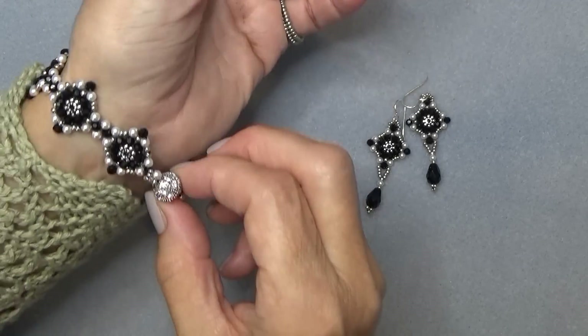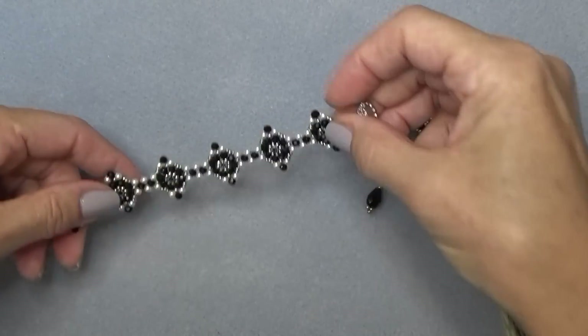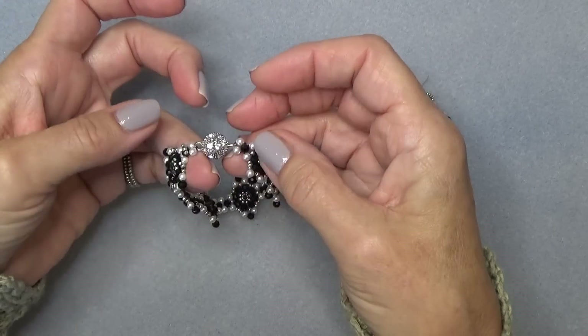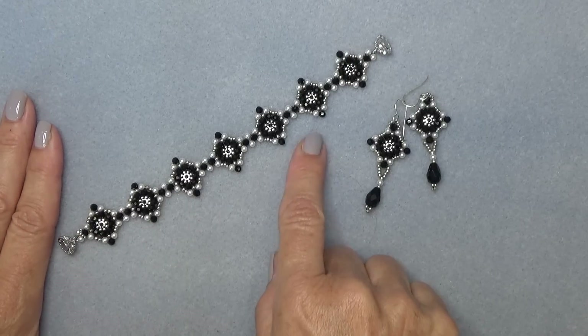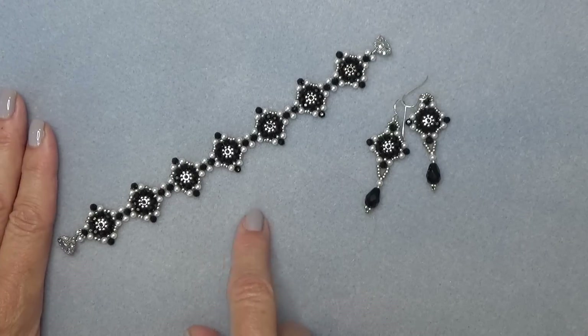I'm going to take it off real quick and show it to you. I used a magnetic clasp here, which I love for this bracelet. I've been wearing it for a couple of days and it hasn't come off, so this little clasp works great. It's a component bracelet, so we're going to do each component and then attach them. The component goes very quickly and it really isn't hard.